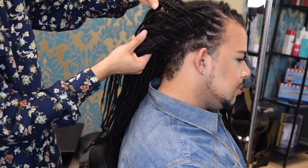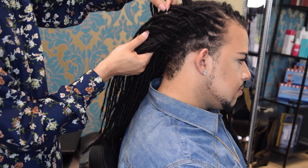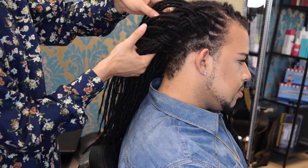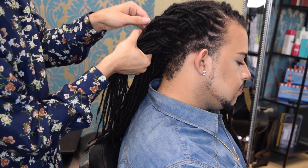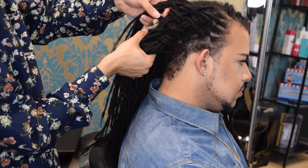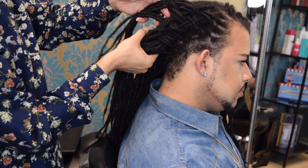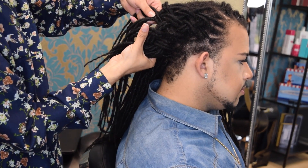You guys can see I've run out of space, so now I'm going to be working on this interior portion — just doing the same thing, picking up from that outer barrier and then bringing over, under, over, under, all the way down until you get to the bottom of the section. Once you run out of space from the scalp, you start treating it like one massive 10-strand braid and just pass over and under.